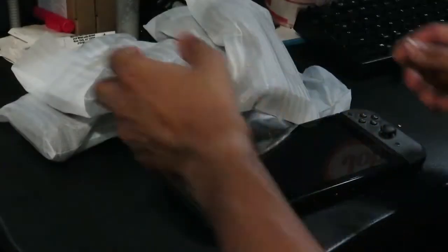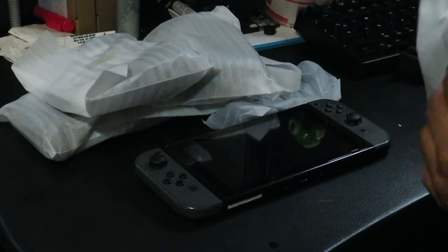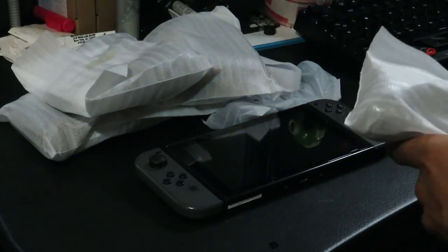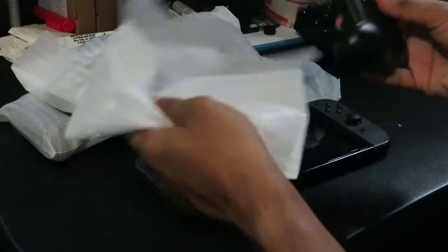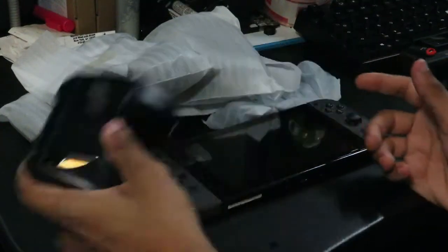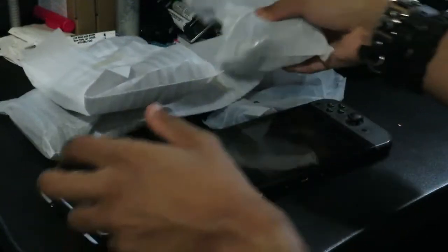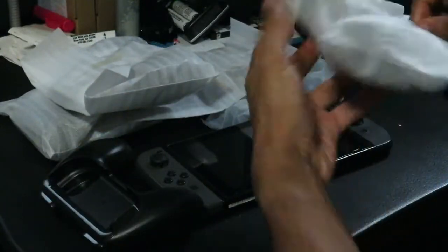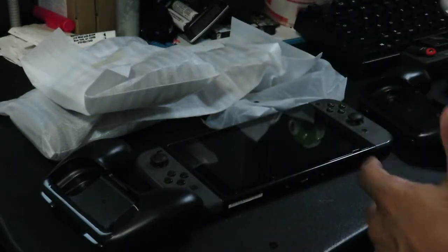Alright, let's go ahead and take a look at these. Here we've got my Nintendo Switch and all the different grips. Let's go ahead and take everything out of these plastic styrofoam bag things. So this is one of the single Joy-Con grips — actually pretty sturdy. And here's another single Joy-Con grip.